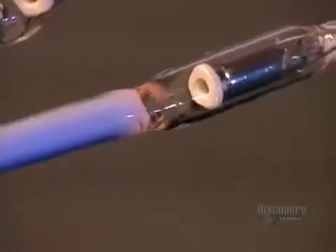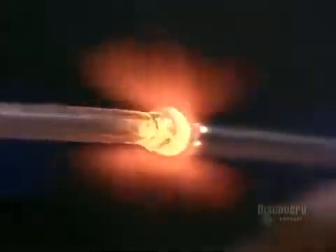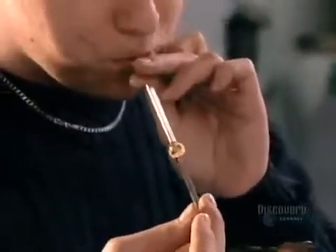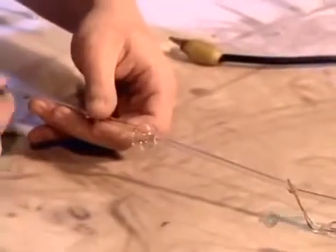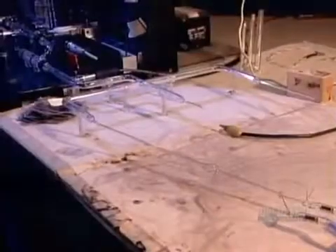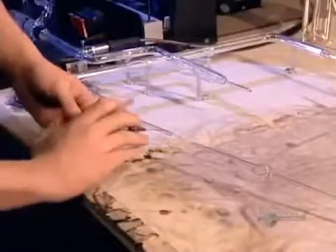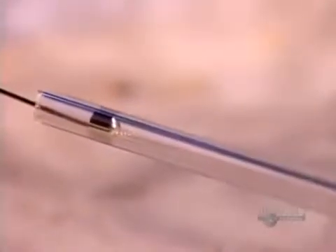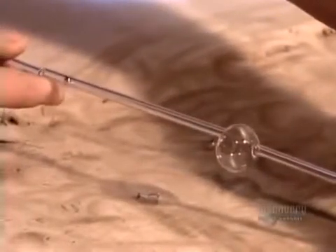They seal the glass around one electrode, but leave the other one open. Then, using what's called a crossfire burner, they create a tubulation — a thin tube with a bubble that'll act as a passageway into the open electrode. They fuse the tubulation to that electrode, then carefully inject a drop of mercury into the open end of the tubulation. Argon gas needs a touch of mercury to brighten the color it emits; neon gas doesn't.